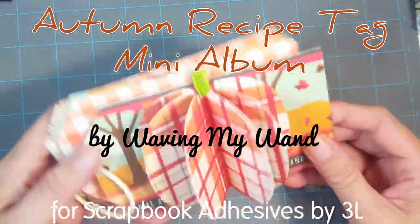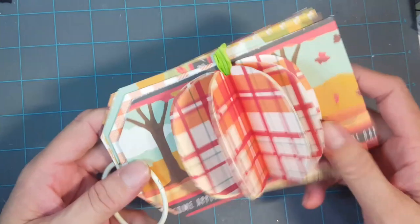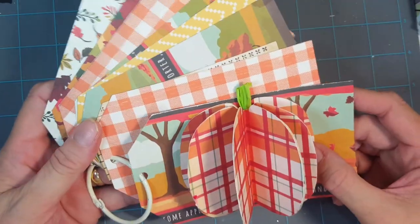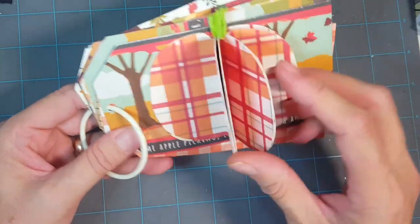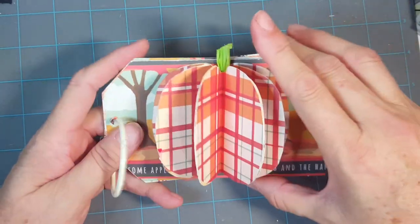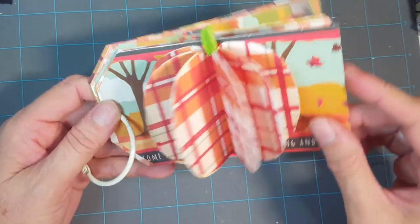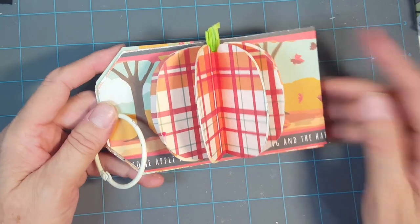Hey guys, it's Terry from Waving My Wand, and today I'm making a fall tag recipe album. This is a little mini album that I've made using papers from Carter Bella's Hello Fall and Fall Break collection. I'll be featuring products from Scrapbook Adhesives by 3L today, including this little fold-up pumpkin that's going to be the topper for our album — and that's the first thing we'll do.